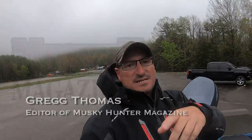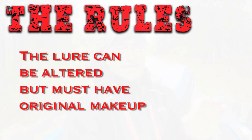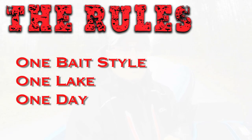Hey guys, Greg Thomas here again with Musky Hunter Magazine challenge. Today's challenge I'm gonna be out on the lake with my buddy Anthony 'Pork Chop' Smith — that's right, I said Pork Chop — so you know I'm in Kentucky. We're gonna be out trying to catch fish on dive and rise jerk baits. We got a cloudy day, a little misty, a little rainy — like a perfect musky day — so we're hoping to show you how to manipulate and move these dive and rise baits and put some fish in the boat. Remember the rules: we can change the bait but we can't alter the original style of the lure. We got one lake, one day, and one bait. Stay tuned, we're gonna put the boat in the water.